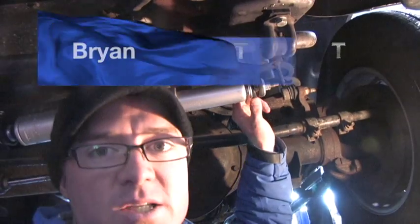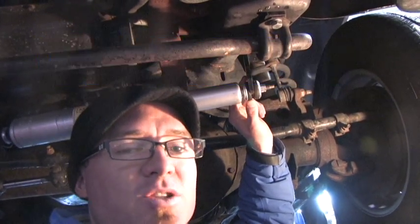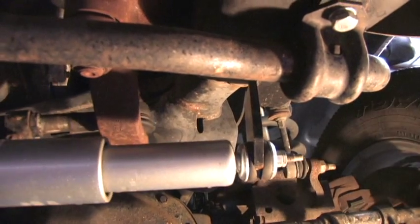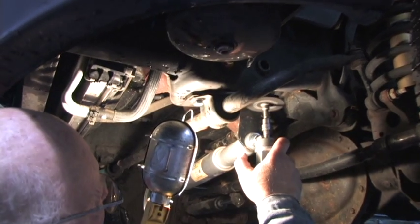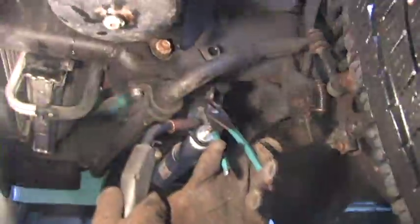This is a Safety Plus bracket kit and as you're gonna see in just one second, we're getting a lot of side play. What we'll do to fix that is put a gusset — weld a gusset — and you'll see the difference.